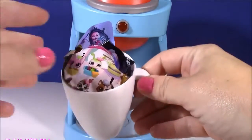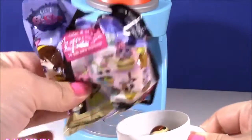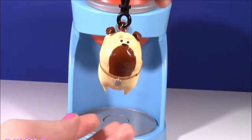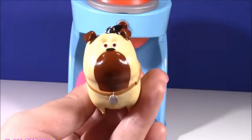Sounds like it's finished! Whoa — I see a blind bag in here. First we got LPS, Littlest Pet Shop! And we also got, wow, from Secret Life of Pets — we got a Mel keychain! Look at that little chubby puppy!